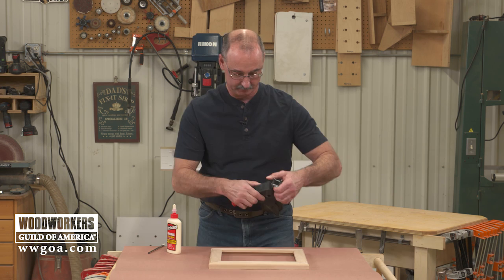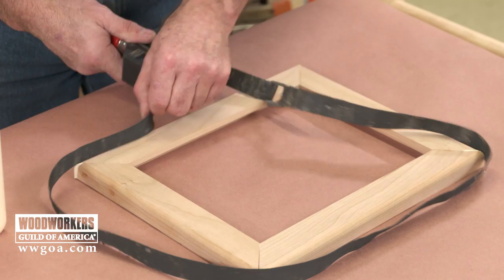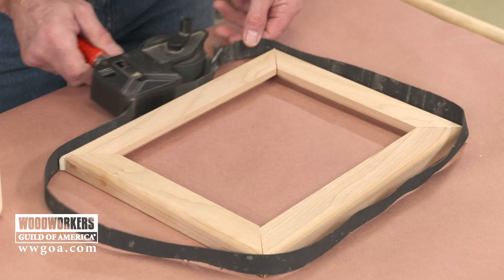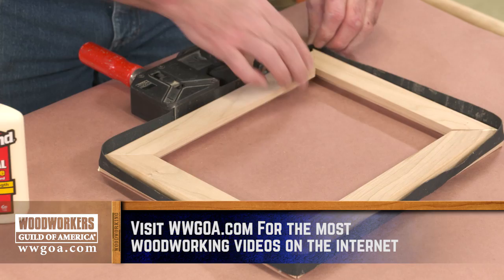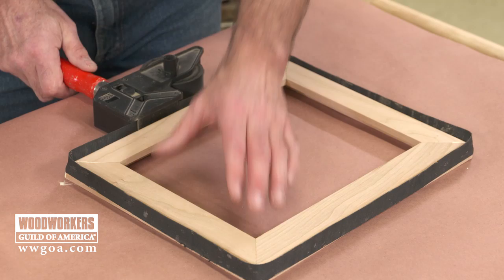I really like band clamps for frames because they put uniform pressure on all four sides and I don't have to chase the pieces around because they're all confined inside the clamp. A little bit of pressure from our band clamp and that's going to take care of this. We'll let the glue dry.